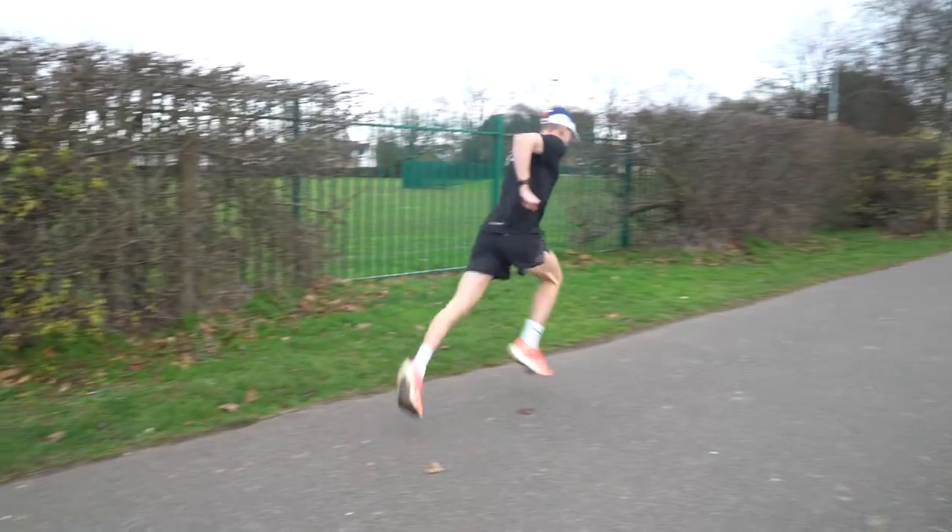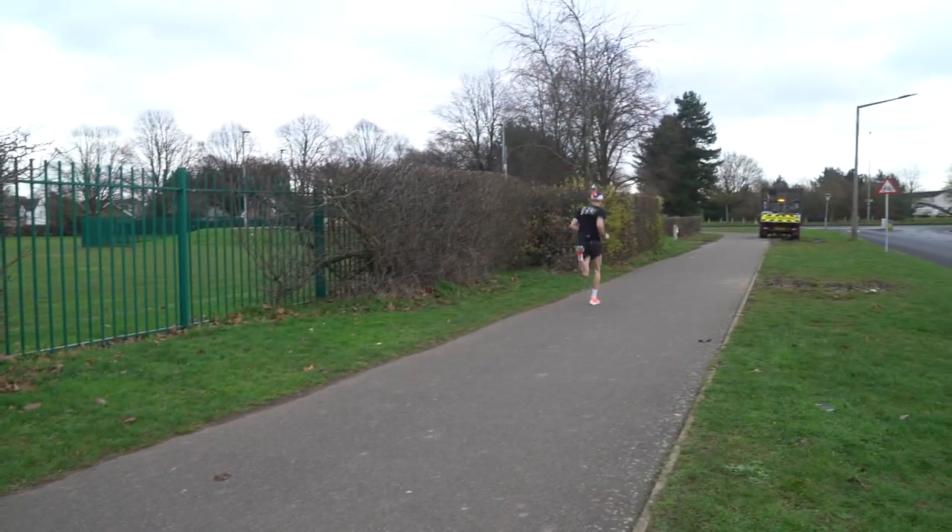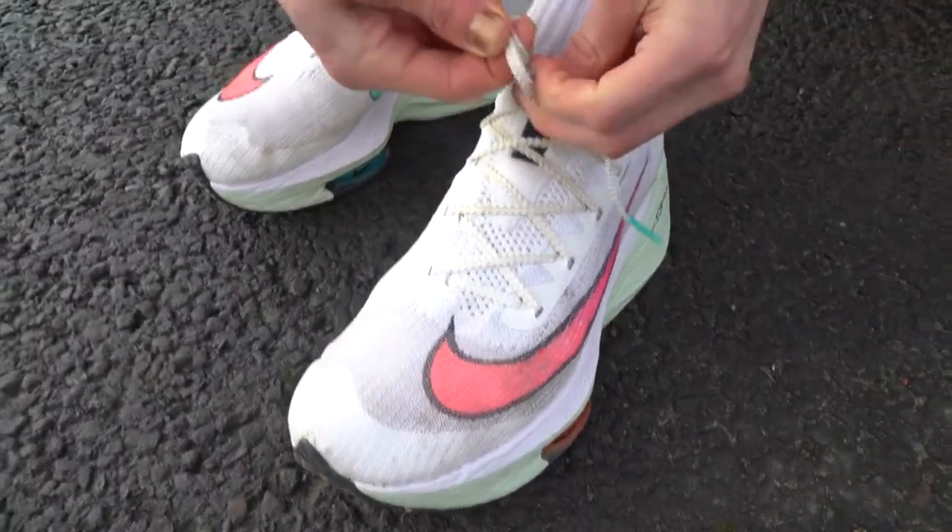On to the differences. The main difference I've found is the offset — the heel-to-toe drop. The Vaporfly, the slightly older shoe, has an eight millimeter drop, whereas the Alphafly, the newer version, has a four millimeter drop. I've found the Vaporfly definitely gets me more onto my toes, and after a run my calves hurt a little bit more. It does put a bit more strain on your calves, which is something to bear in mind.